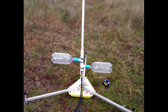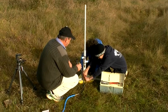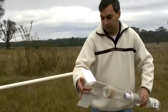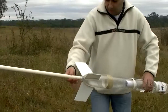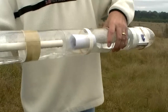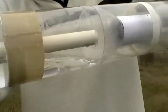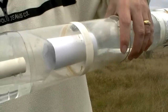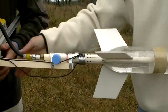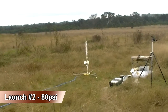Today we're comparing launches with and without ARBs. I'm going to try transferring as much of the water over as I can before the launch tube goes in. Here we're testing the launcher without ARBs.